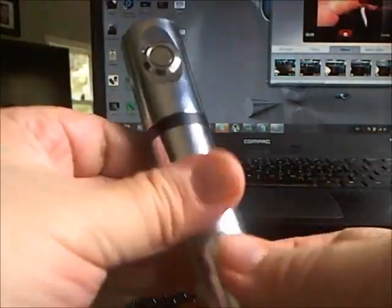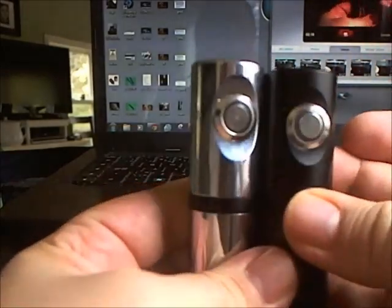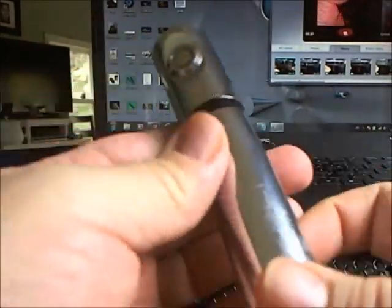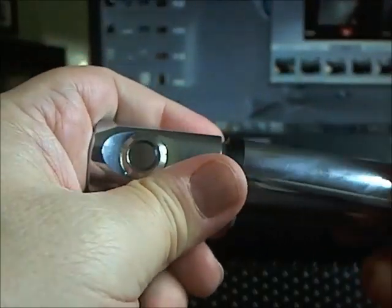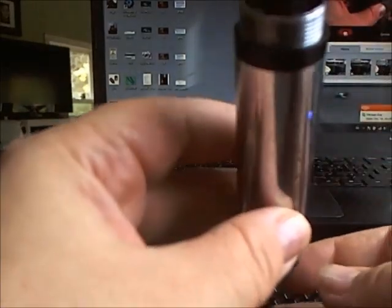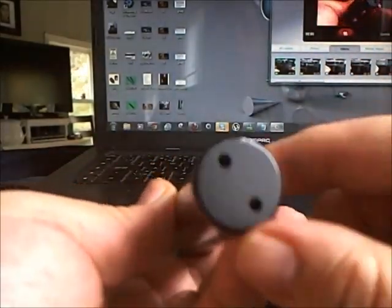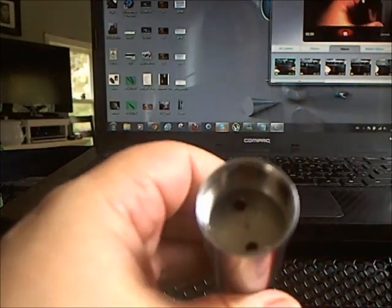It has a lighted button similar to the Boss, but the Boss button is just slightly raised. It feels plastic to me — I'm just gonna unscrew it now. It has an interesting feature, and I don't care what you say — if it's really aluminum, it just feels plastic. It has vent holes in the bottom.